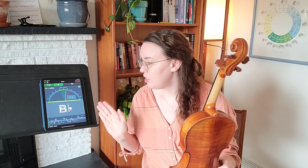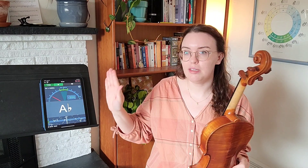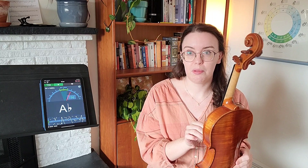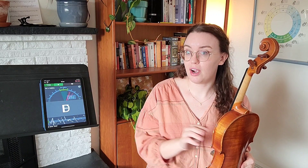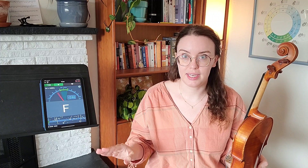You can see here my tuner is picking up A, and that's great — I'm in the ballpark. But my dial is not in the middle and it's not lighting up green when I play my A, so it's not perfectly in tune. My dial was a little bit to the left, which means that my A string is a little bit flat.